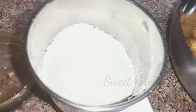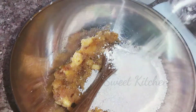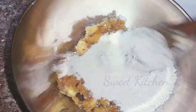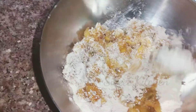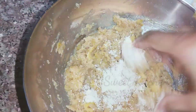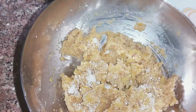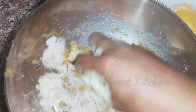I am going to mix it in a fine way. I will mix it in with 2 tablespoons of the mixture.